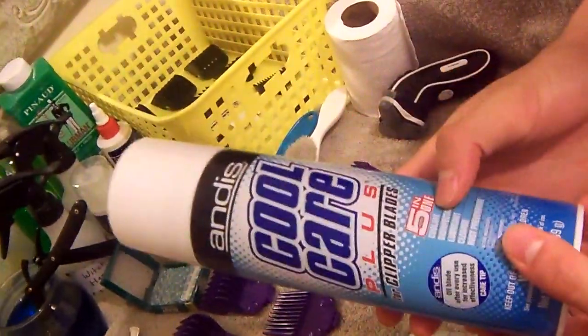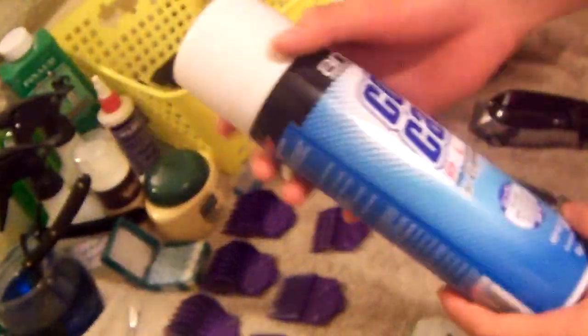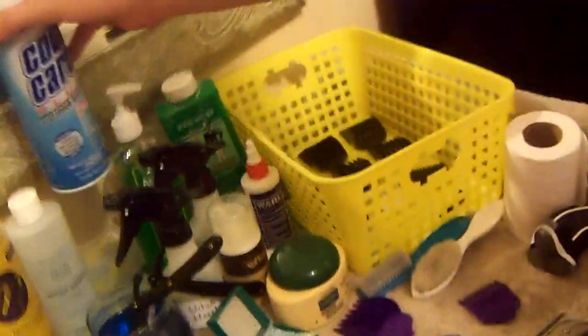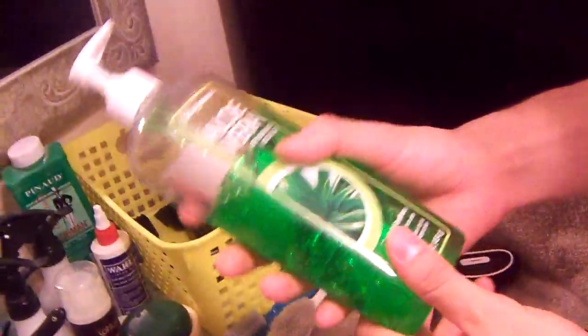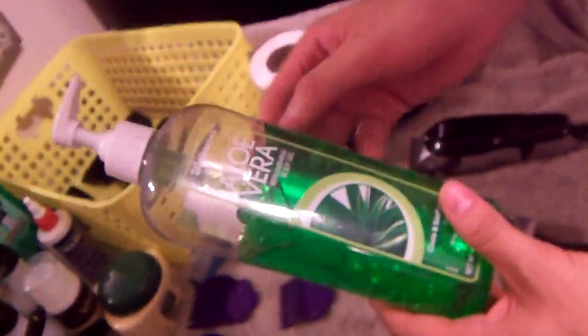The Andis Cool Care is a coolant, disinfectant, lubricant, cleaner, and it prevents rust — so it's a must-have. I also got my aloe vera. This is good for skin irritations or little red rashes on the customer's head, like if the clippers cut into their skin, you apply this on there.